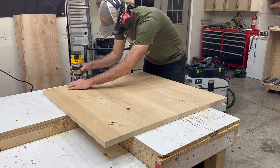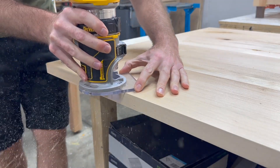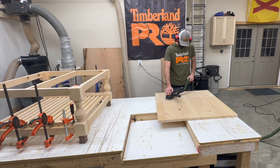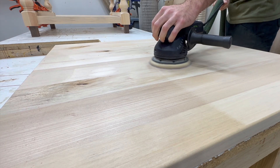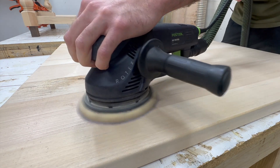At this point the slats, the base, and the tabletop are all glued together, so we're at the stage of detailing all the pieces to make them look nice. We grab a round-over bit, trim all the edges on the tabletop, and sand everything down nice and smooth to get all our pieces ready for paint and stain.